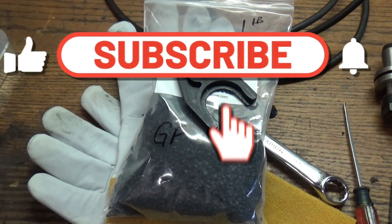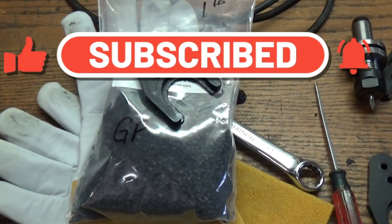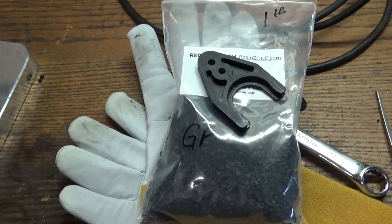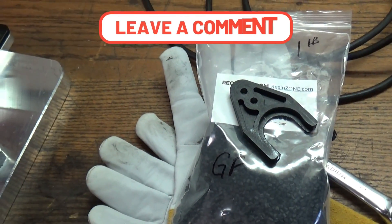If you're new to my channel, click on that subscribe button in the bottom right-hand corner and click on that notification bell — that way when I post a new video they'll send you a link. As always, please feel free to ask questions, make suggestions, or leave comments. Thumbs up if you like the video and please subscribe.